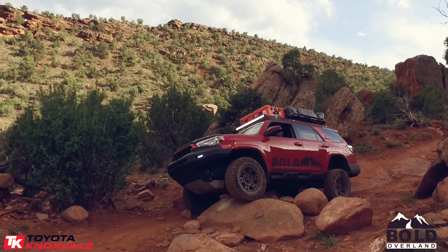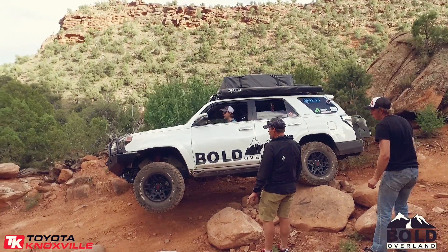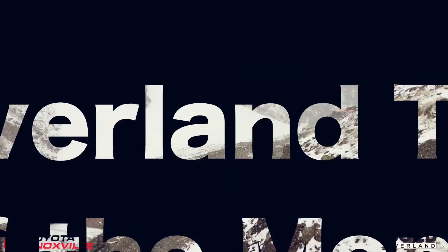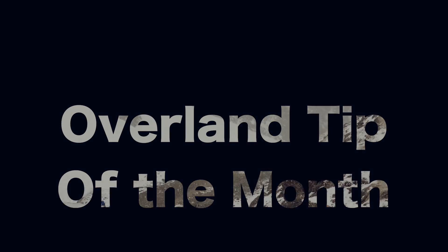Ultimately, in my opinion, this is one of the first mods you should do when getting your vehicle out there and doing it. It's Billy, and this has been your Overland Tip of the Month. Thanks for watching. We'll see you next time.